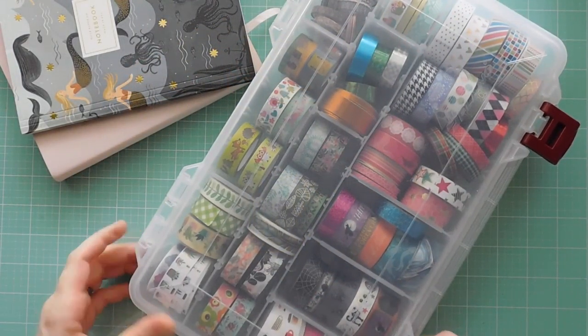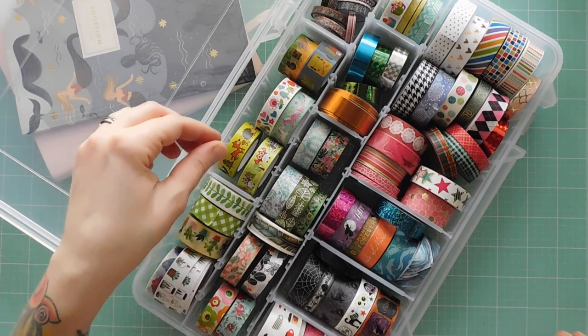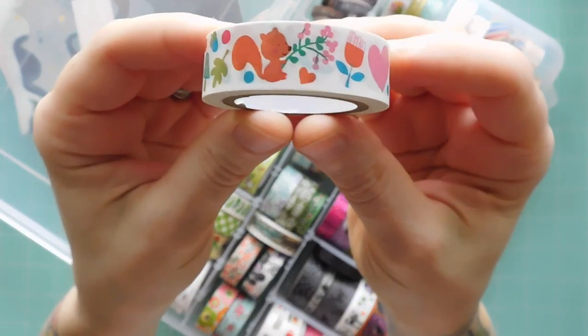Next up is washi tape. Washi can be used for decoration in your planner or to make borders or dividers for sectioning out your planner pages.